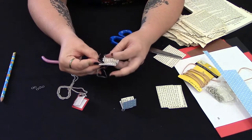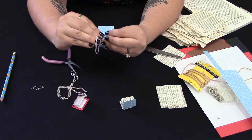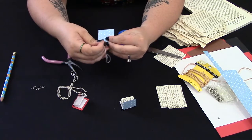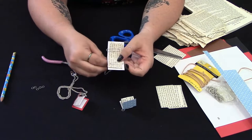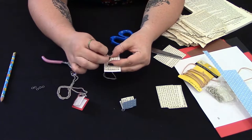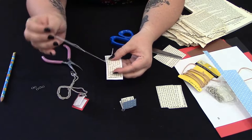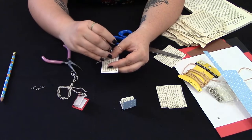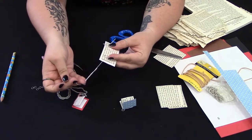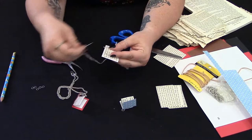So we've got it through the middle. Then we're going on the outside through the bottom hole that we made, being careful to come through all of our pages in that hole. So we've got that one stitch there. Then we're going to go back inside through the middle hole all the way through, making sure we keep hold of this end so that our stitches don't go all the way out.